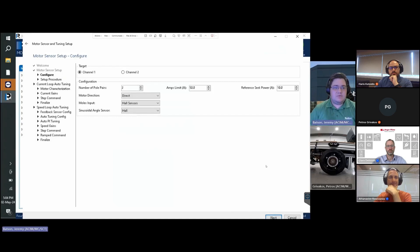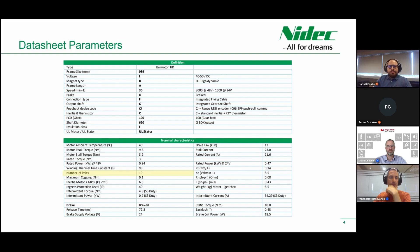In the next page we are presented with the Motor Configuration screen. We will need to reference our motor datasheet to obtain the essential parameters. The first parameter is the number of pole pairs — if the datasheet lists the number of poles instead, simply divide by 2. Our datasheet lists 10 poles, giving us 5 pole pairs.